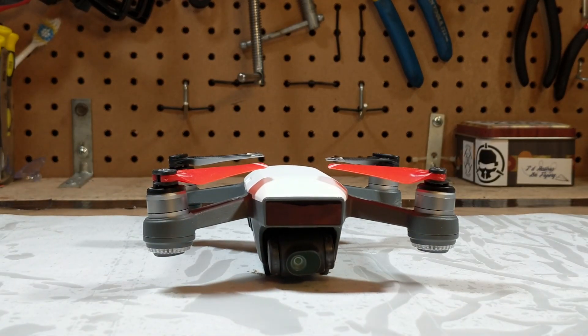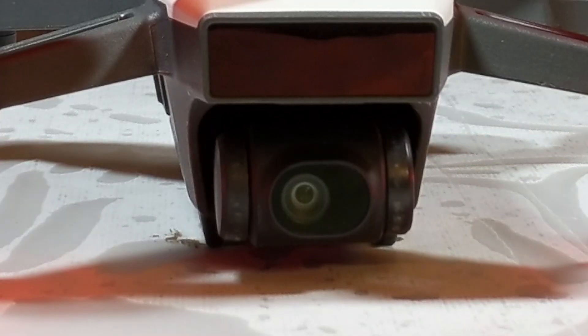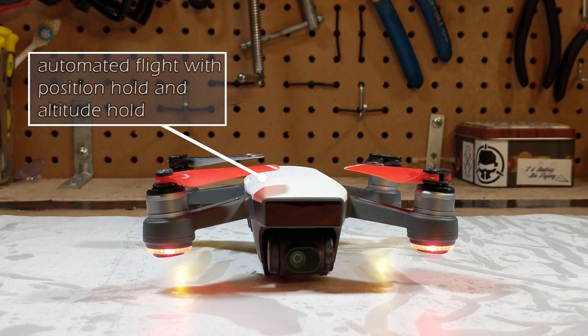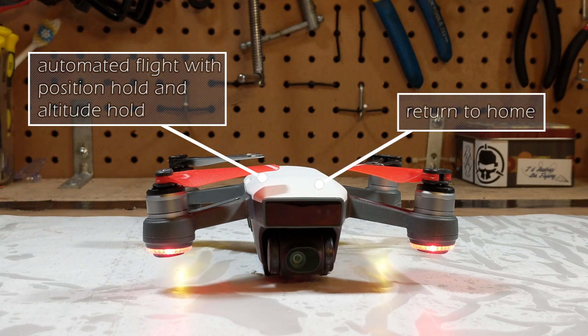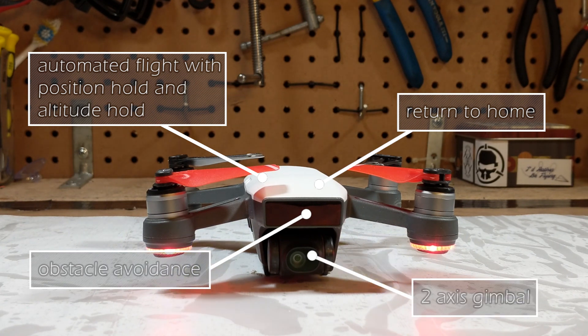This is the DJI Spark. It has many very technologically advanced features including position and altitude hold, automatic return to home, automatic obstacle avoidance, and a two-axis gimbal for smooth video.